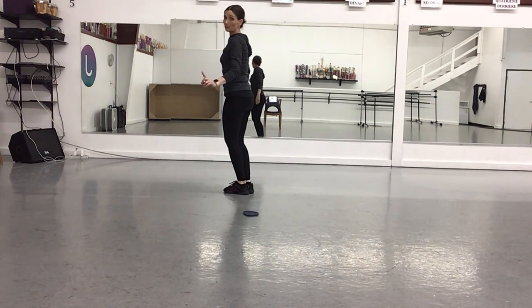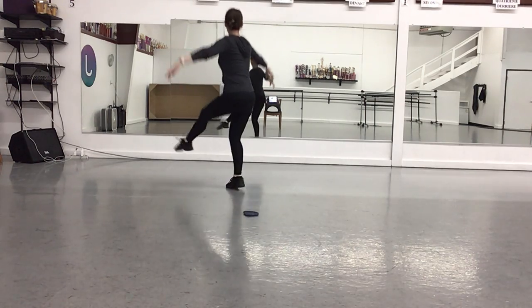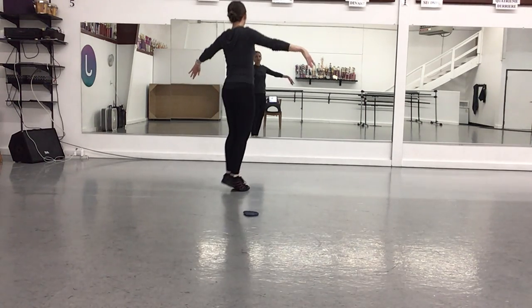We're going to repeat it one more time for a total of three times. Kick, kick, kick, kick, together, jump, releve, come down.